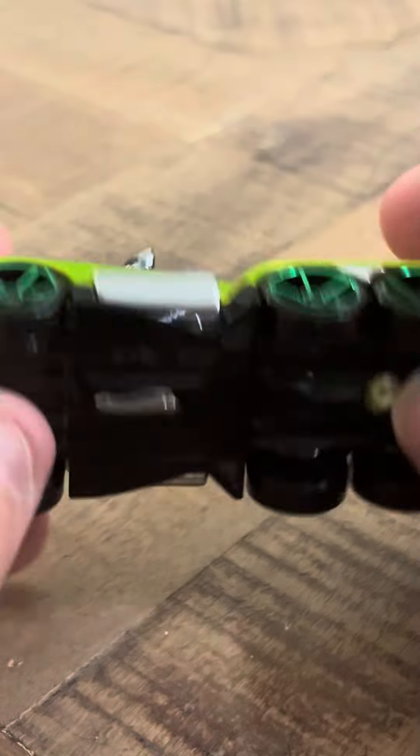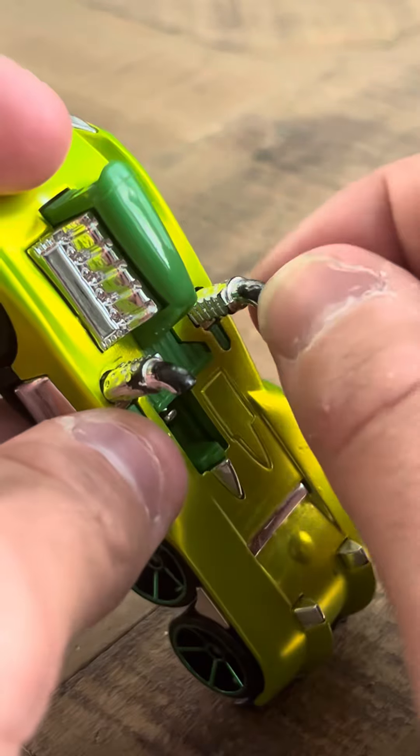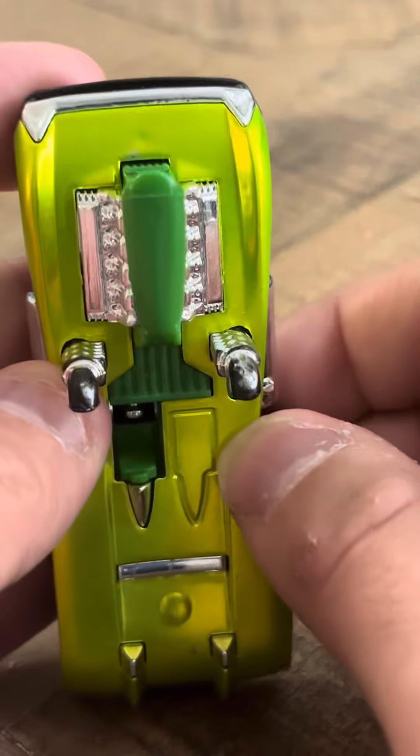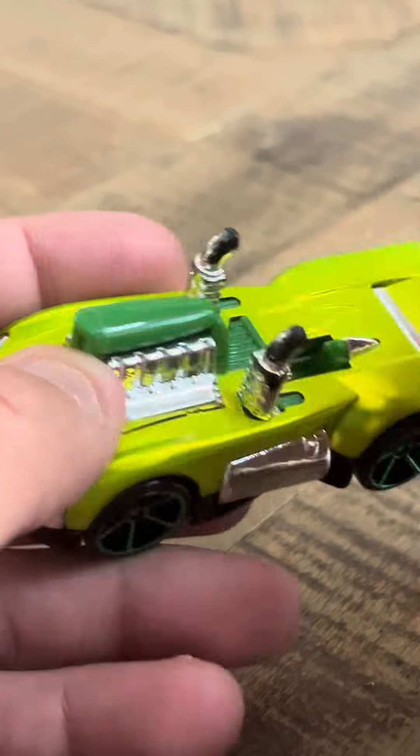This is a nice car. It looks pretty good — it's got nice accents on it, and it does have some wear on the fenders, unfortunately. I think this is common with these models, where they get wear on the front.